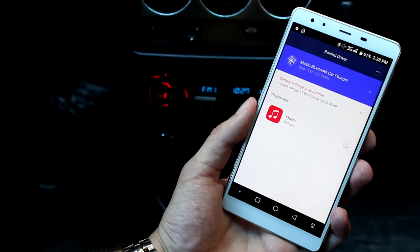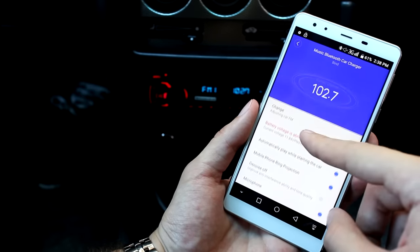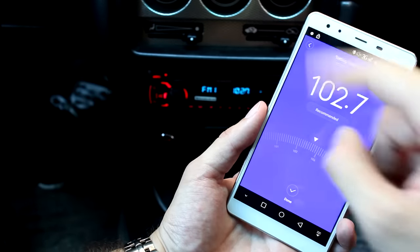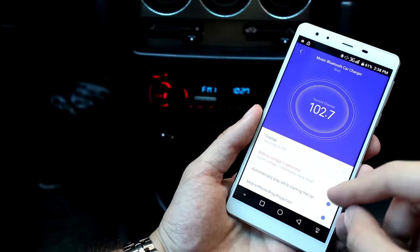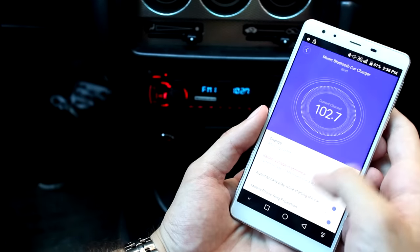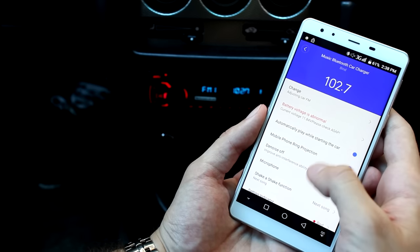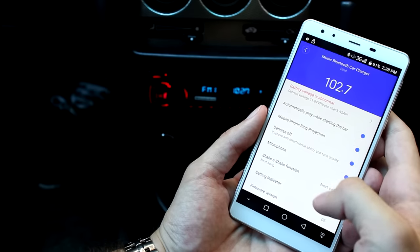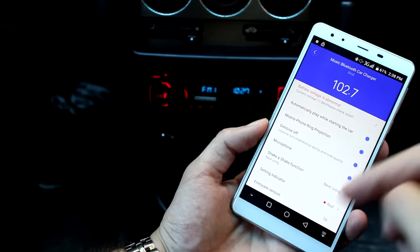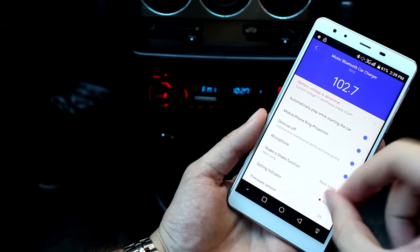The application itself has a few interesting options. By clicking on the top you can adjust your FM station frequency. You can also read your battery voltage information. There is a mobile phone ring projection option — I will turn the noise reduction on. Microphone is on. There is also a shake function for the next song.